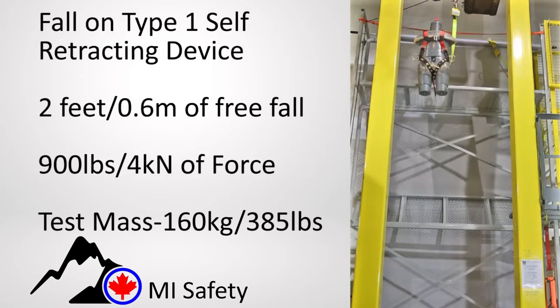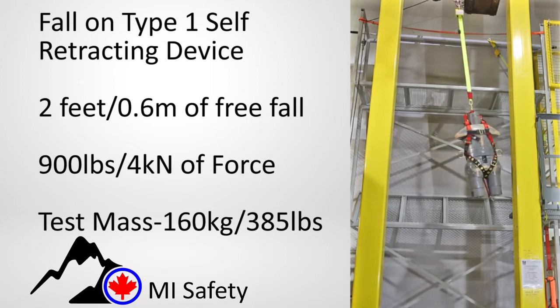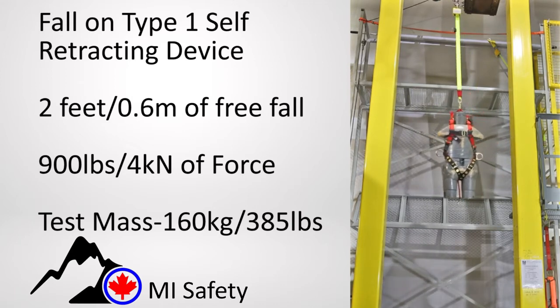Shown here is a properly configured fall onto a self-retracting device. Note how effectively the SRD minimizes the free fall distance and required clearance.